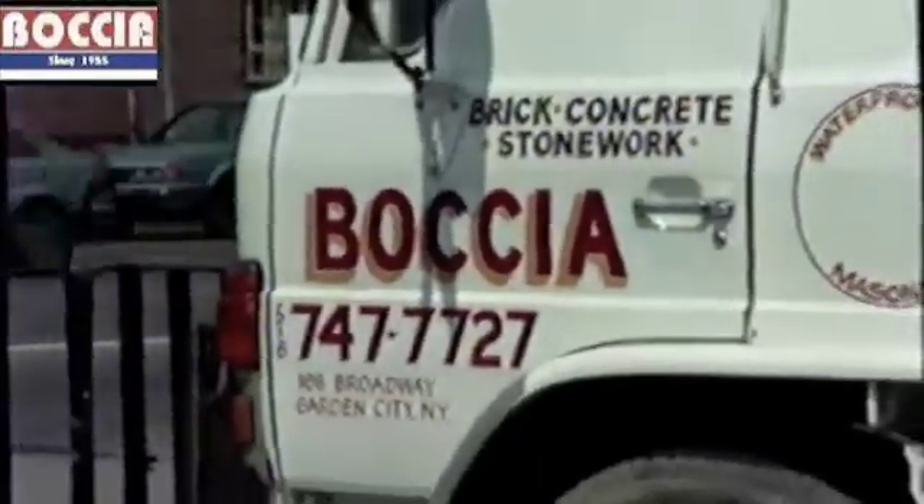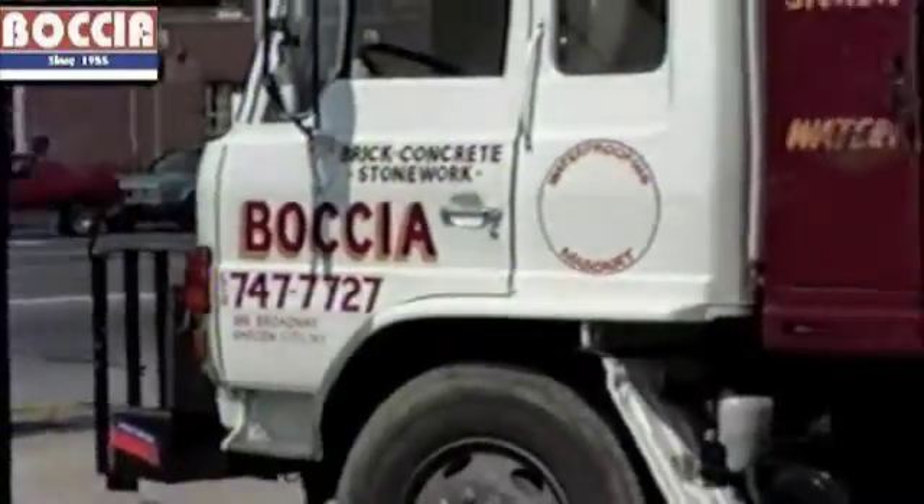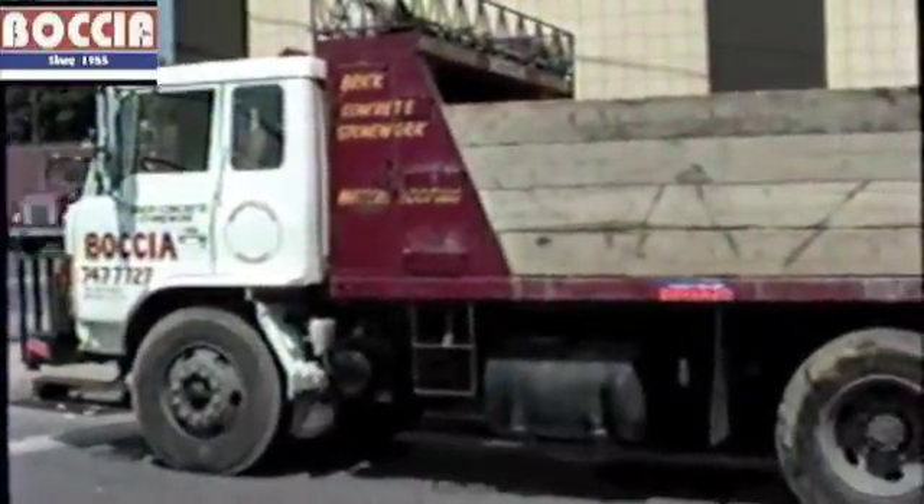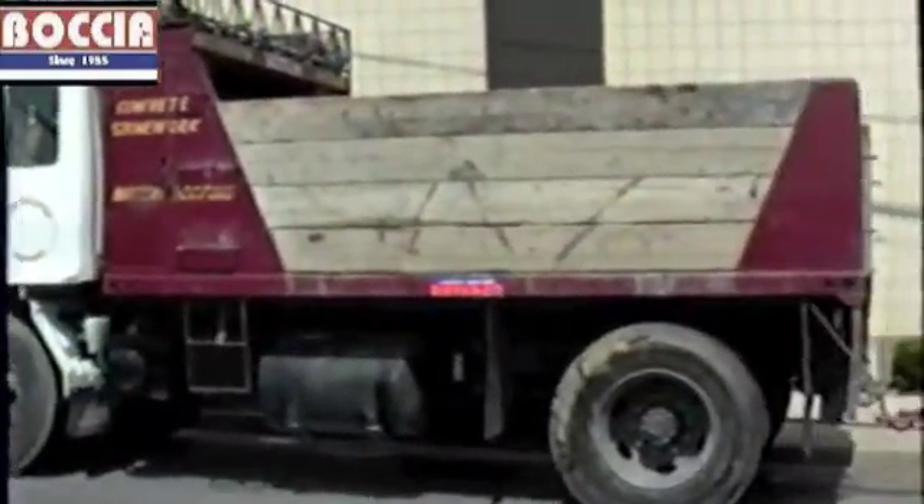Hi, I'm Frank Baccia. Welcome to this video, which depicts a commercial parking garage waterproofing deck system installation.